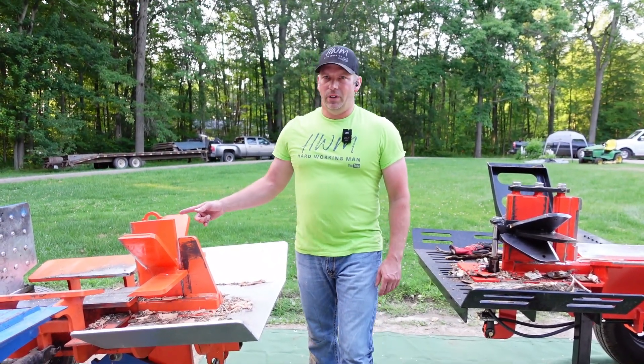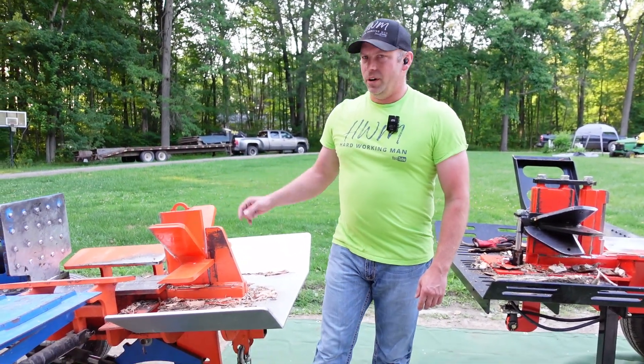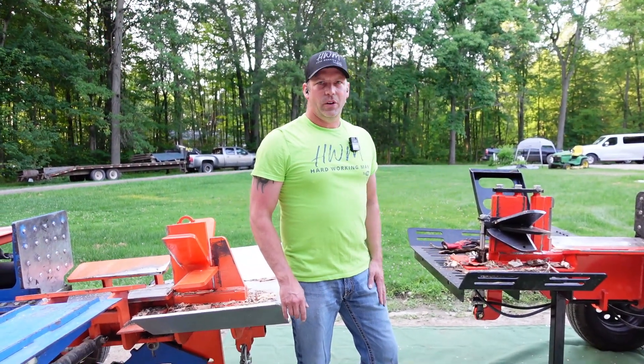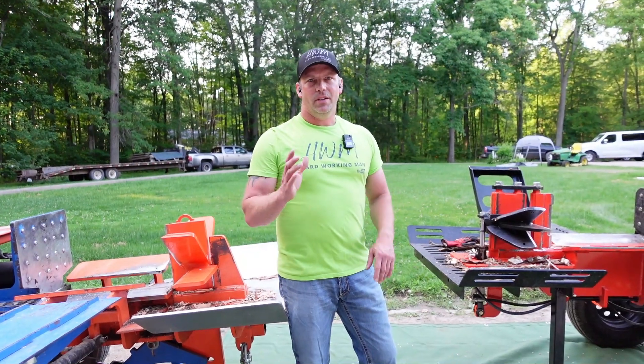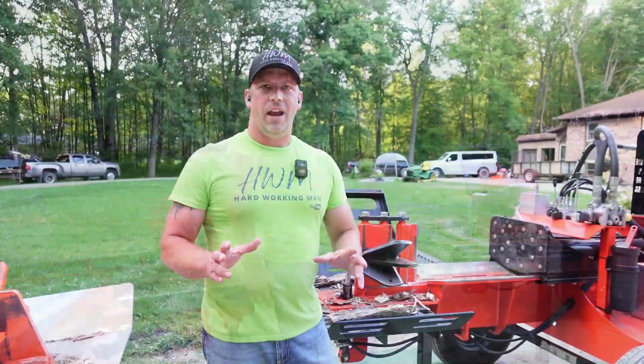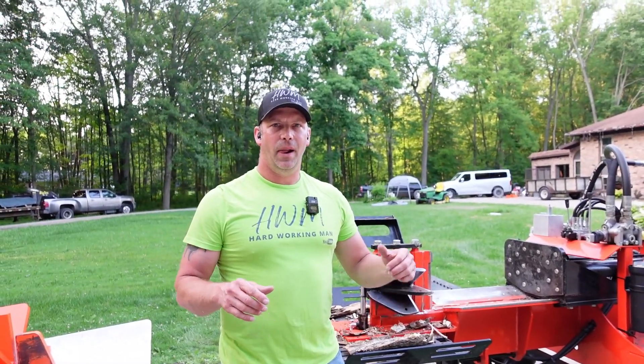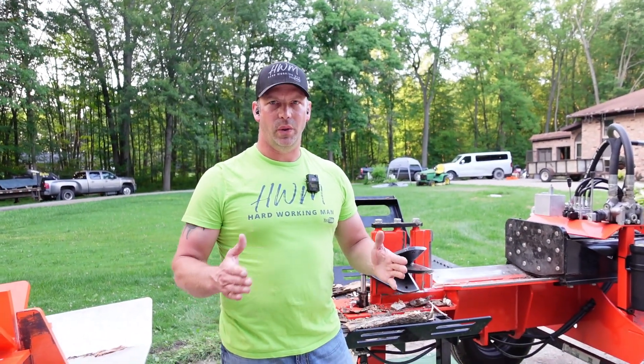We've got the Easton Made 1222 with the six-way on it. We're going to show you how to adjust the Easton Made, and we've got the Allwood Musclewood with the 8-way. I'm going to show you how to adjust that also, and you can adapt this to whatever splitter you have. I've got some of that beech tree left from the other day, so I'm going to get that bucked up and use those pieces to show you the difference, what to listen for, and how to set your machine.